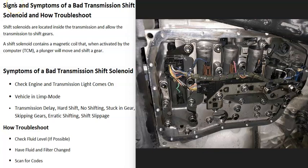If you have a vehicle and you think you have a bad transmission shift solenoid, I'll go over the symptoms of a bad transmission shift solenoid, how you go about finding out if that is the problem, and how you go about fixing the problem.